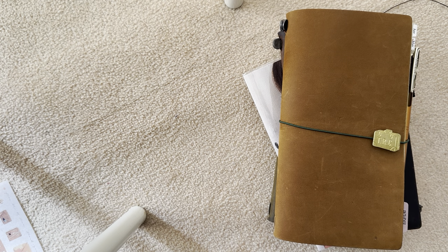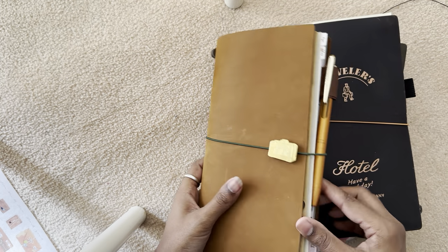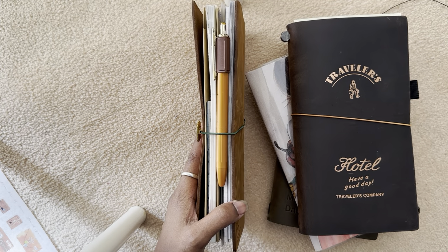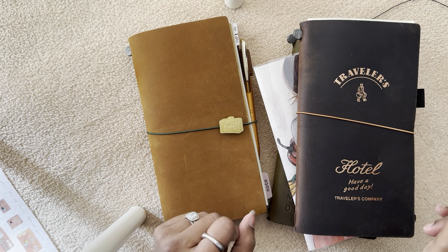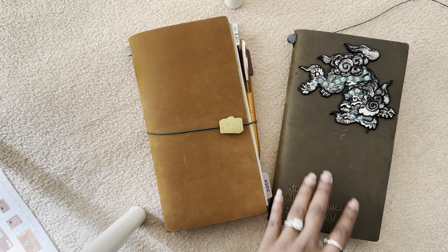In my last video I talked about my camel travelers notebook setup for my planning system, so if you want to have a look at that it's in my last video. I just wanted to show you two others that I'm using, one being the olive which I just recently got — I use them for journaling.